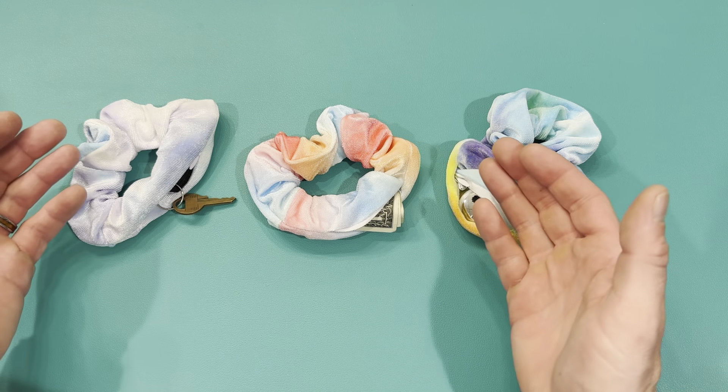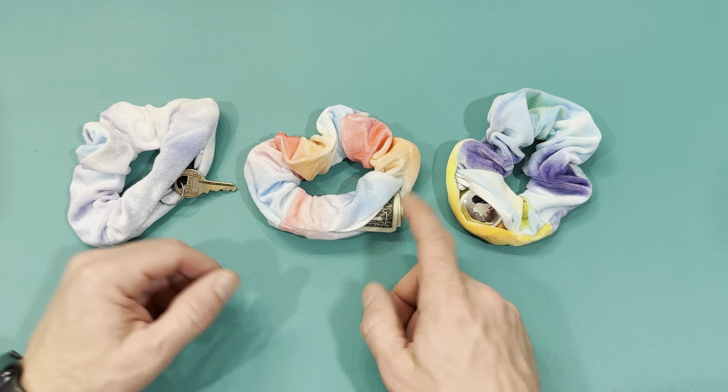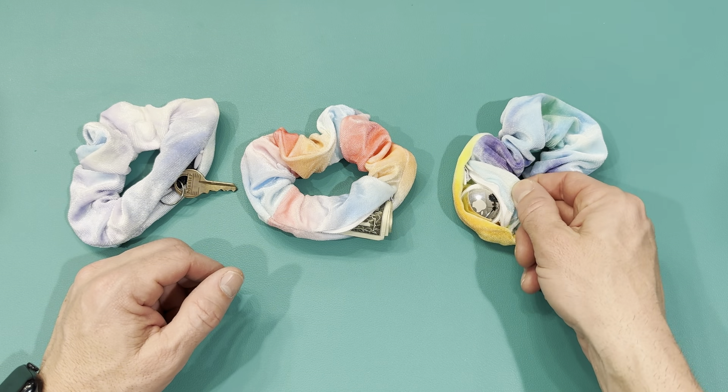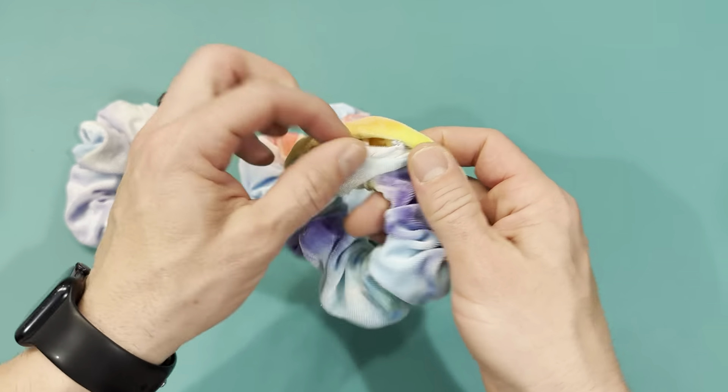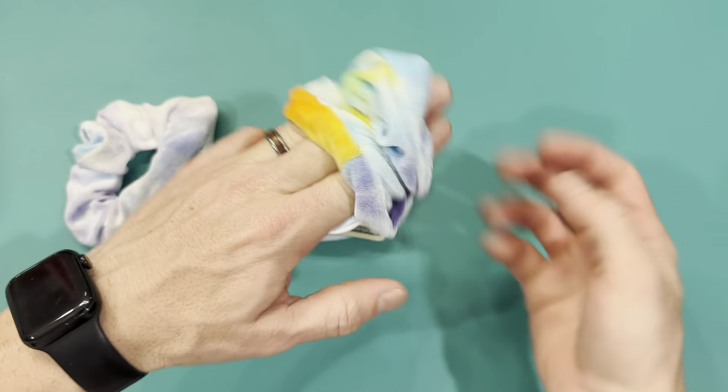I'm super excited about this product that I just bought — three pack tie dye scrunchies. You can hide your keys, you can hide money, or even an AirTag in here. All you do is put whatever you want to hide in it, zip up the pocket, and then tie it in your hair, and you're good to go.